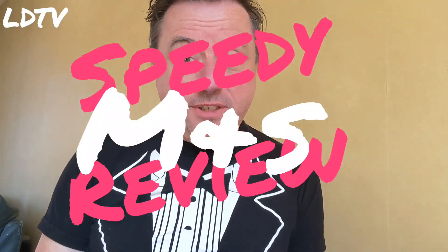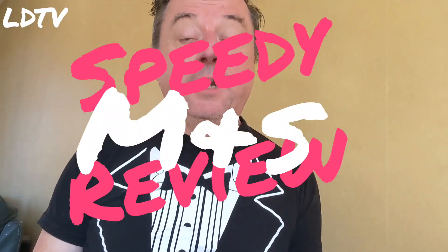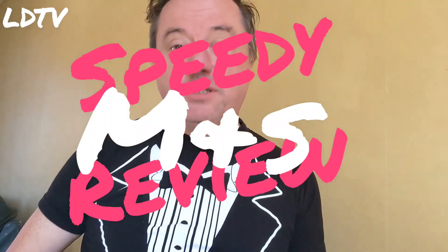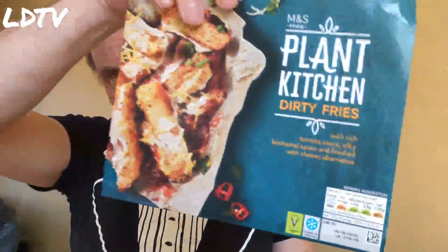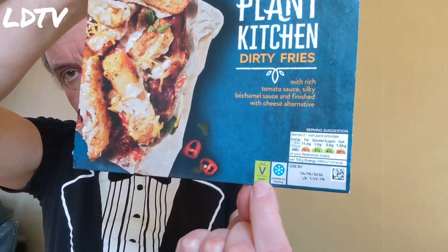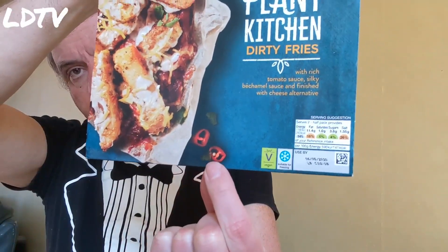Bim, guess what? This is not any speedy review. This is an M&S speedy review, a Dressed Up special. And we're reviewing M&S Plant Kitchen Dirty Fries. Now these are vegan and they're apparently a bit hot as well.